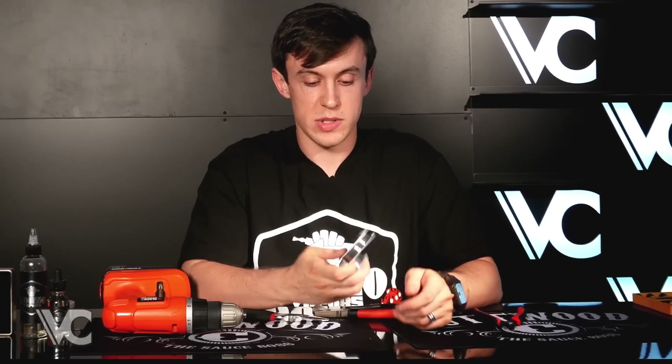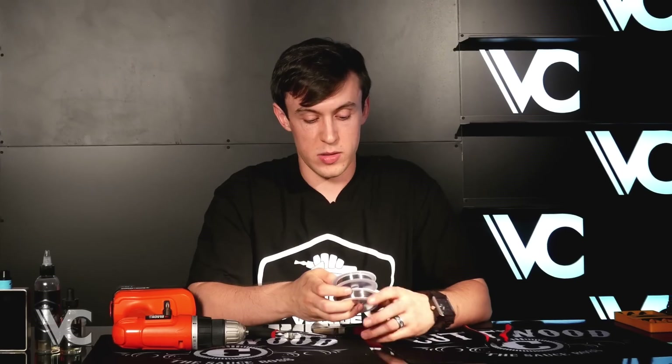Today I'm going to be doing a fused Clapton using Lightning Vapes wire. I'm going to go with 26 gauge and 40 gauge and 80 wire.